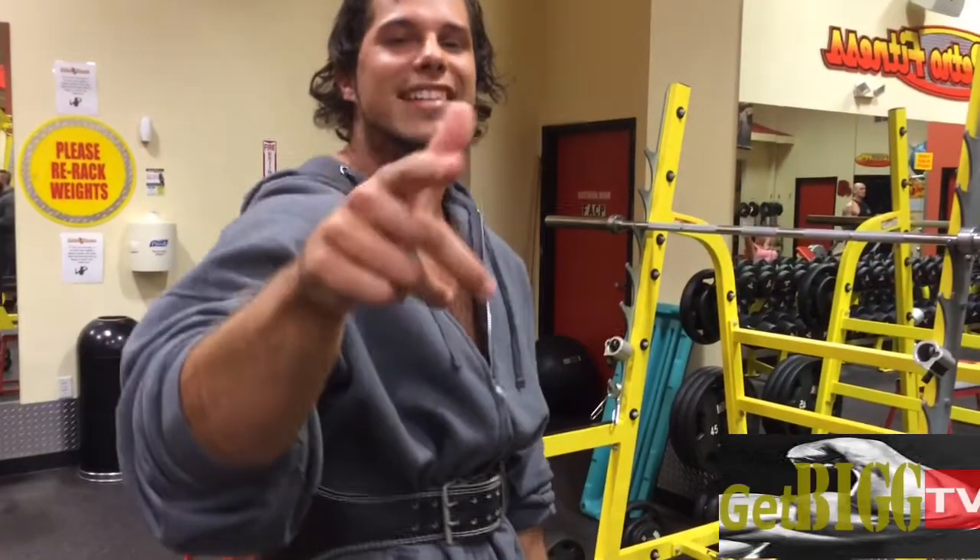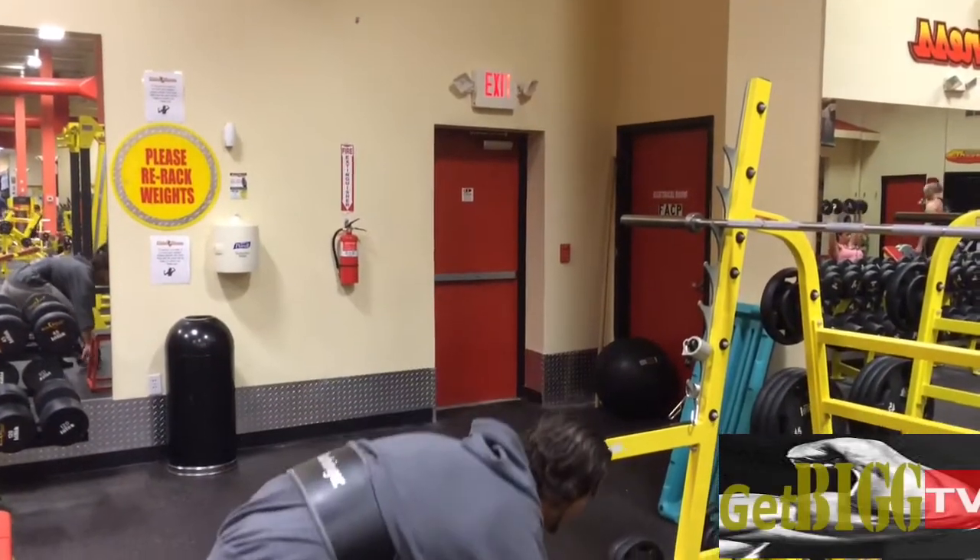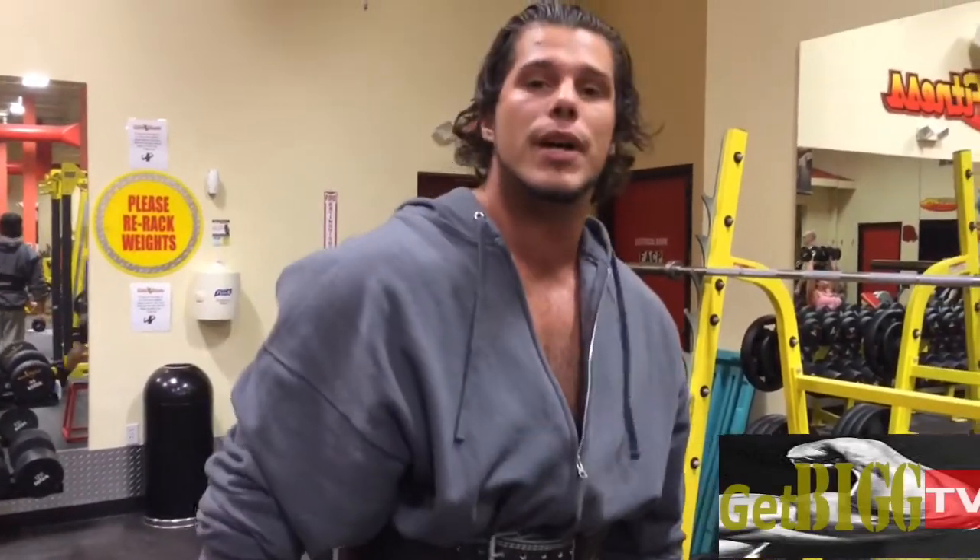Hey guys, Jeff and Tim here today for another fantastic video showing you a quick tip with those huge shoulders. What makes you look big are the shoulders. What we need is a pair of five pound dumbbells.